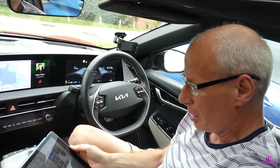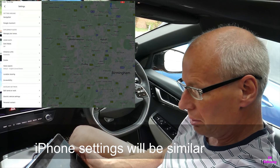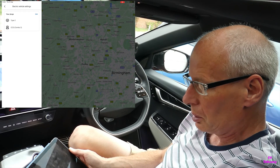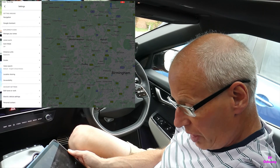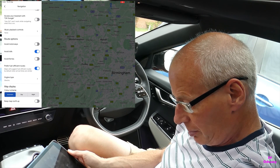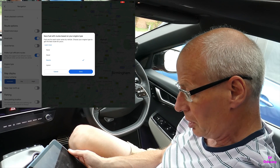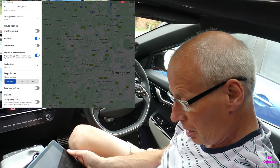On an iPad iOS version, you open Google Maps, click on the top left hand corner hamburger, then settings, then scroll down and you've got electric vehicle settings - that's where you set your plug types. I've got Type 2 and CCS Combo for an EV6. Then under navigation you've got prefer fuel efficient routes, which I've got turned on, and then you can select your engine type. This is only a recent setting they've added - so instead of petrol, diesel or hybrid, you can just have electric.